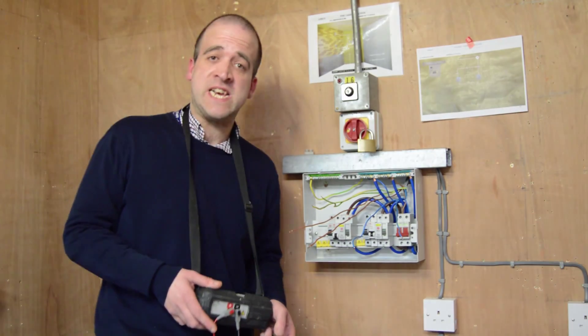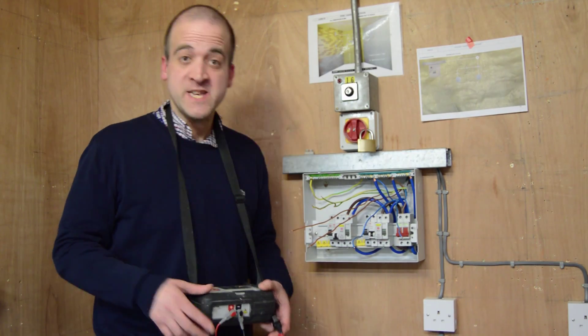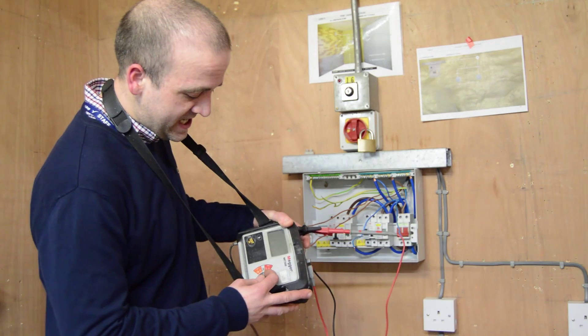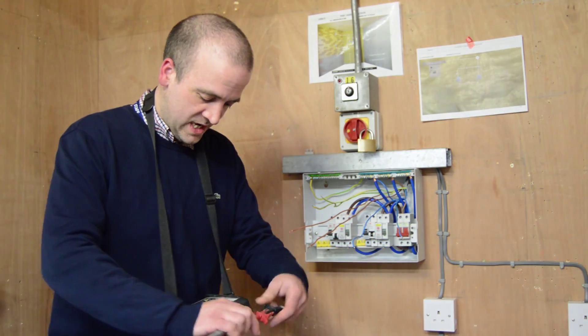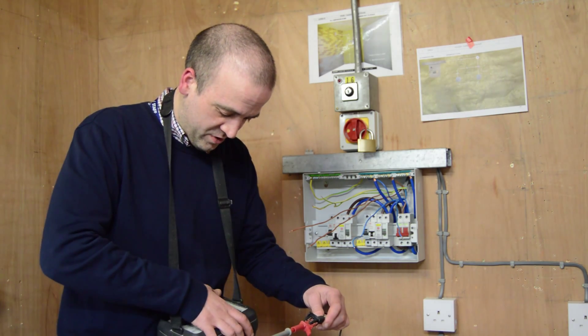I'm going to take you through the practical side of testing a ring final. First things first, we need to set our tester to ohms, put our leads together and auto null.